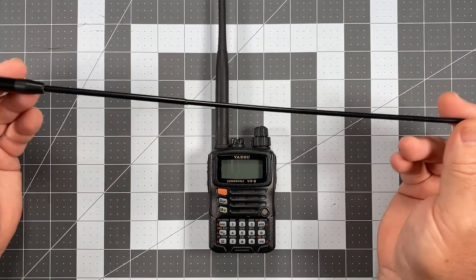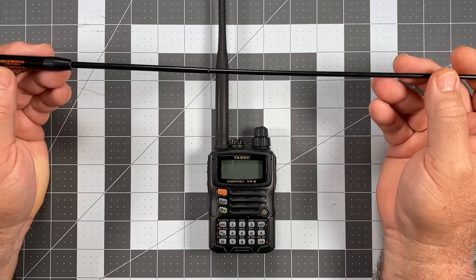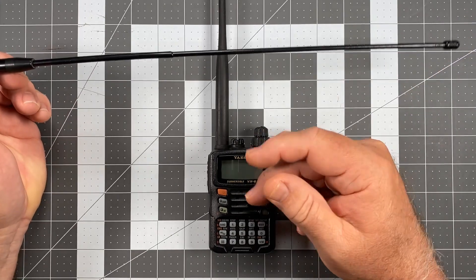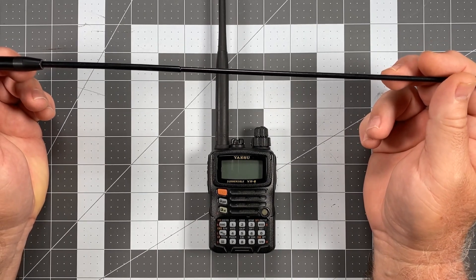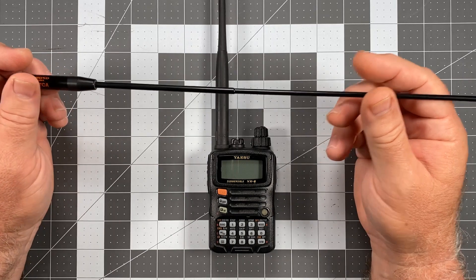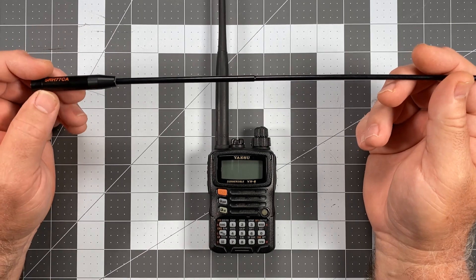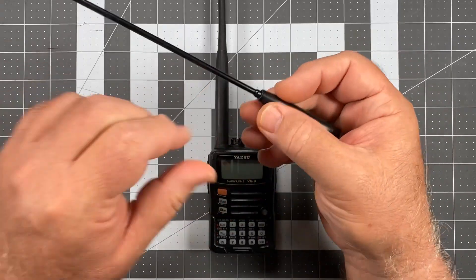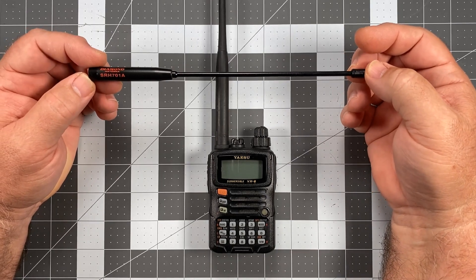The SRH-77CA is a whip antenna, about 19 inches long. I don't mind using whips, but there are occasions when I need a shorter antenna depending on how this radio is being carried or packed. Long whip antennas are great when you're actively operating the radio, but in carry mode that long whip can become pretty distracting — slapping you in the face if mounted on a carrier or pack. So I wanted something shorter, and one of the best shorter Diamond alternatives I found is the SRH-701 Alpha.